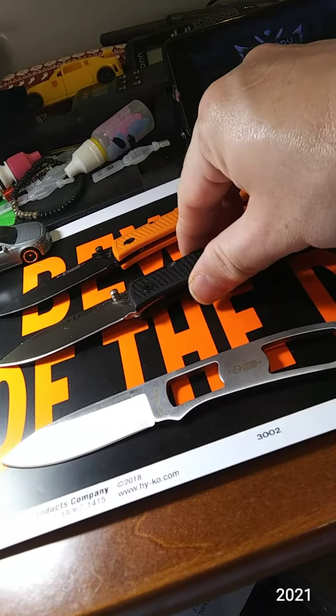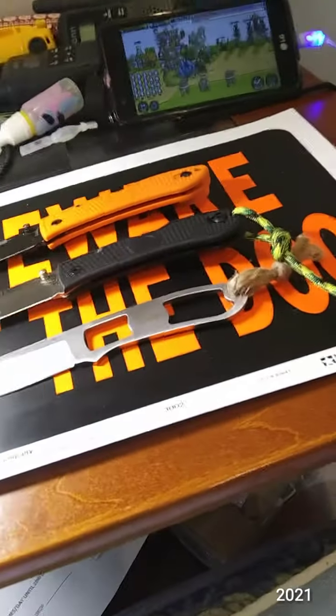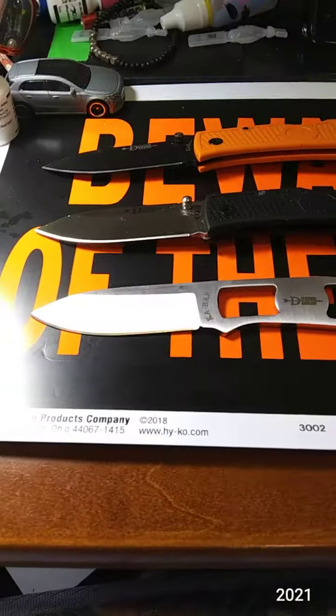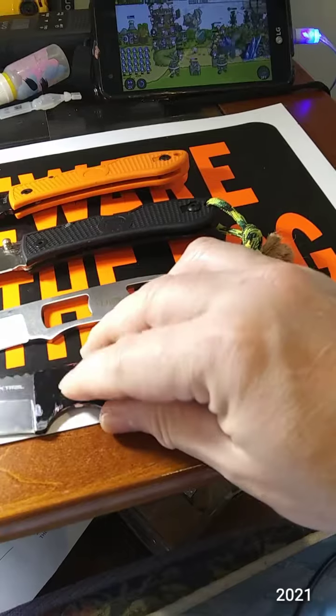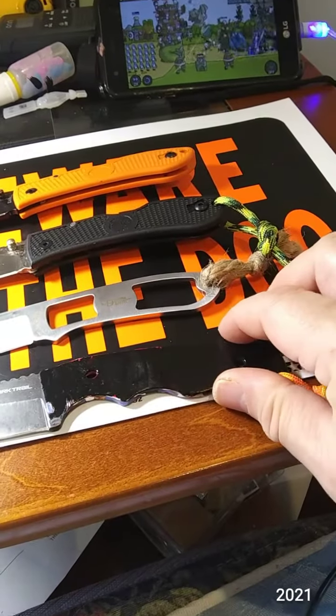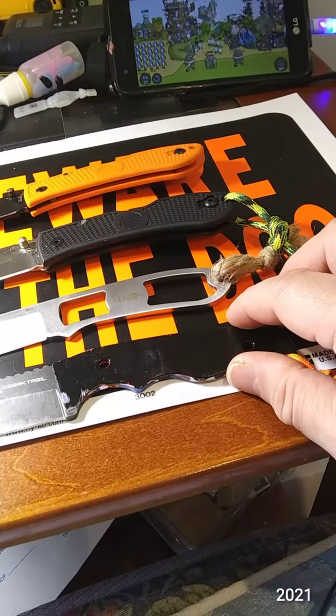So let me line these bad boys up. These are my three favorite KA-BARs, and of course we'll throw in the Ozark Trail 8607 for size comparison.